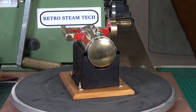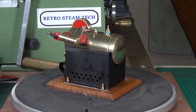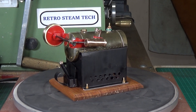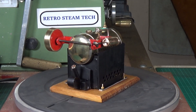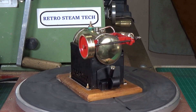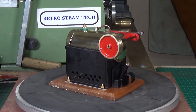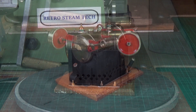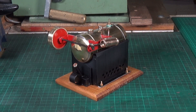Other than those changes, it's exactly as it was — just hopefully looking a lot better and cleaned up. I have test run it on air and it runs fine, but of course that doesn't mean it's going to run on steam. So that's the next job: get it steamed up and see whether it will actually run on steam.